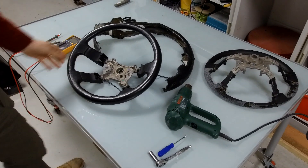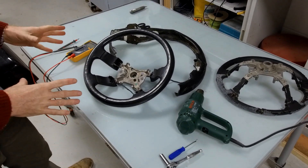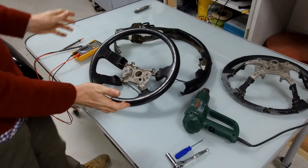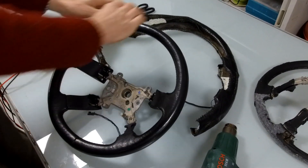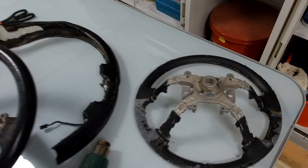Fault finding Range Rover L322 heated steering wheels. We've done numerous videos, but basically some cars have the feature that heats your steering wheel. We've done another video where we've ripped a steering wheel apart, and here's what you get inside.